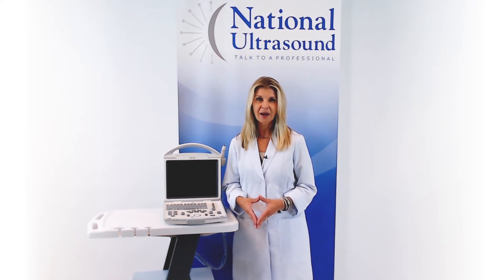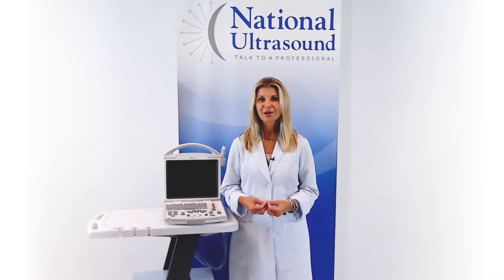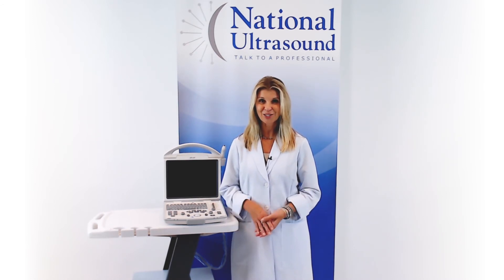I hope this Mindray DP review has helped you when comparing systems for purchasing. Please comment with questions or contact us through the link below, and don't forget to like and subscribe for our future videos.